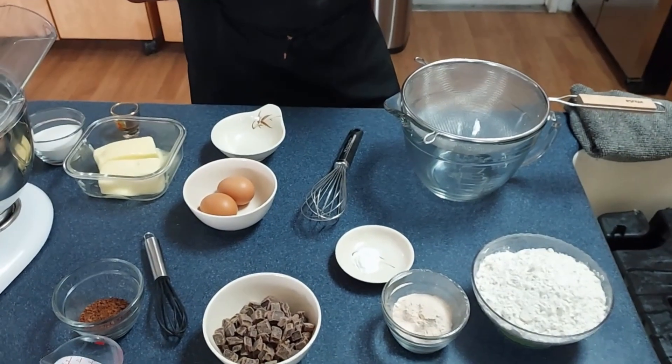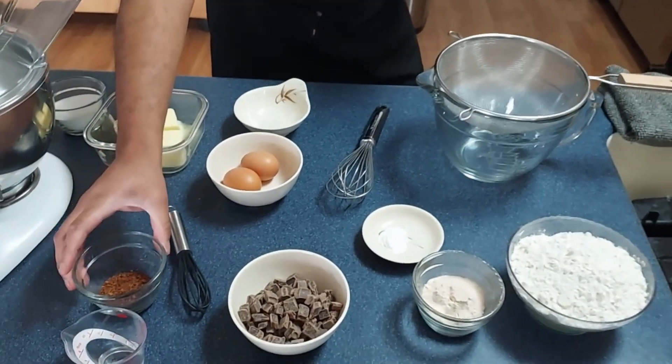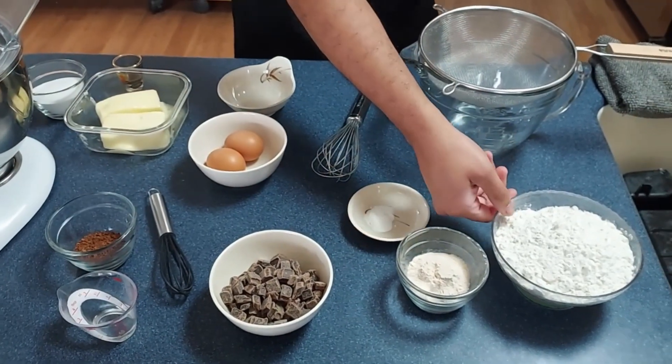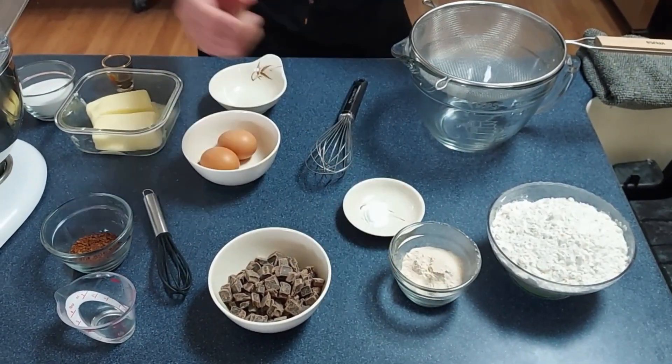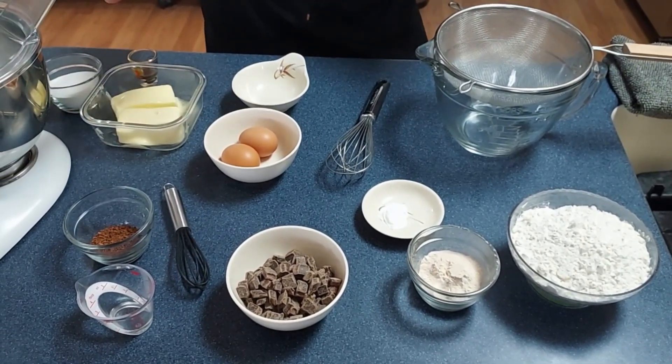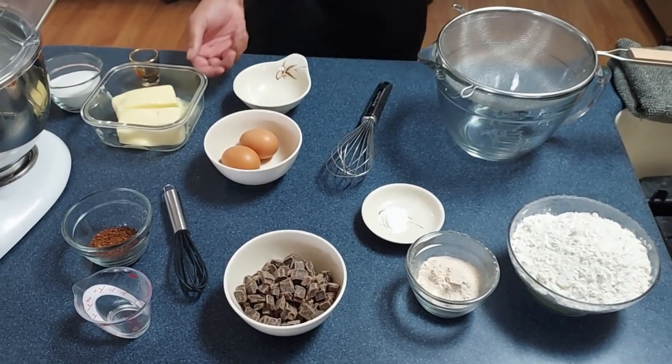Alright, so what we're gonna do is go through our ingredients first. We have our espresso powder, our hot water, general all-purpose flour, whole wheat flour. We're gonna swap out salt — we're actually not using salt because we have salted butter.